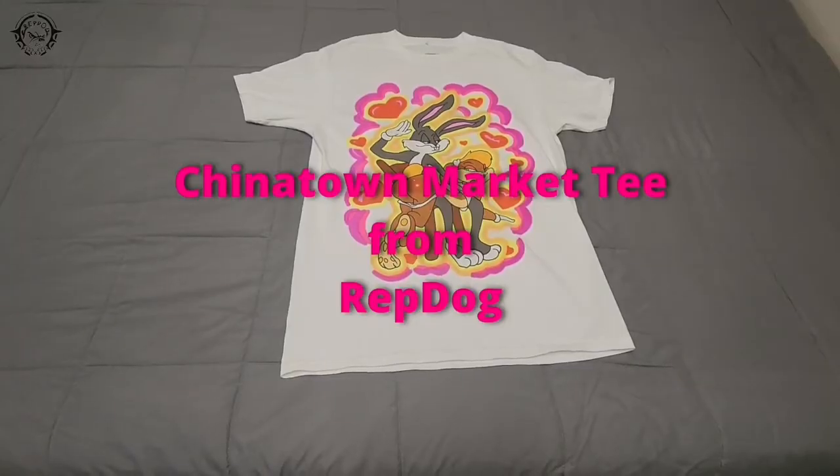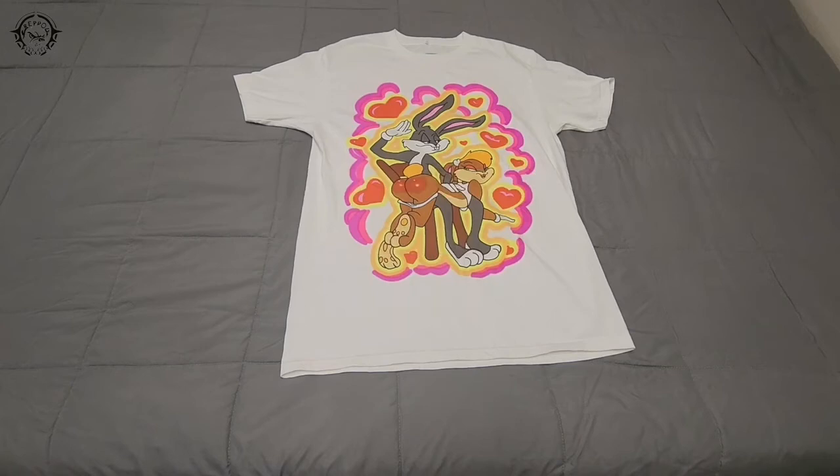Hey guys, welcome to the channel. What we got here today is a shirt from Repdog. Once again, this is from Repdog — I'll go ahead and throw their information up right here.